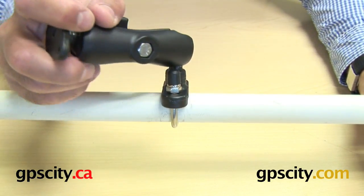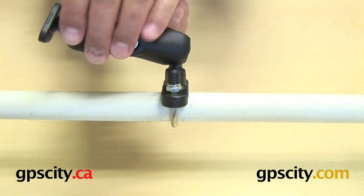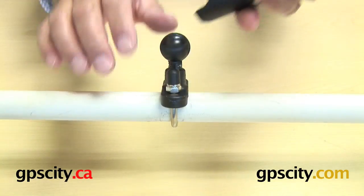So that's it — that's how it works, very simply, very easily: the RAM-B-231 stainless steel U-bolt mount for motorcycles.